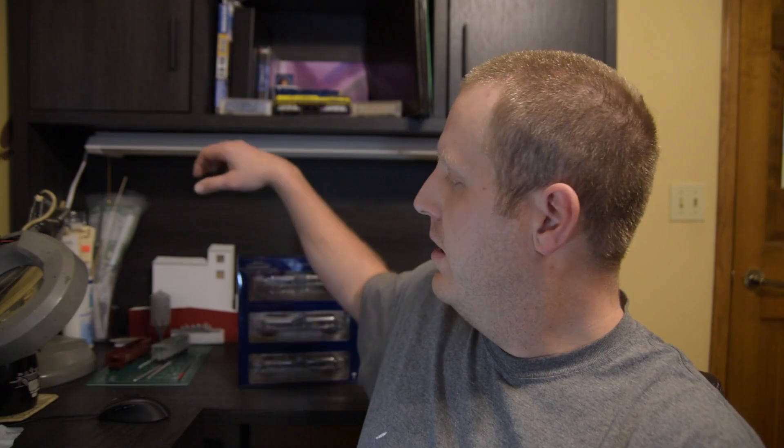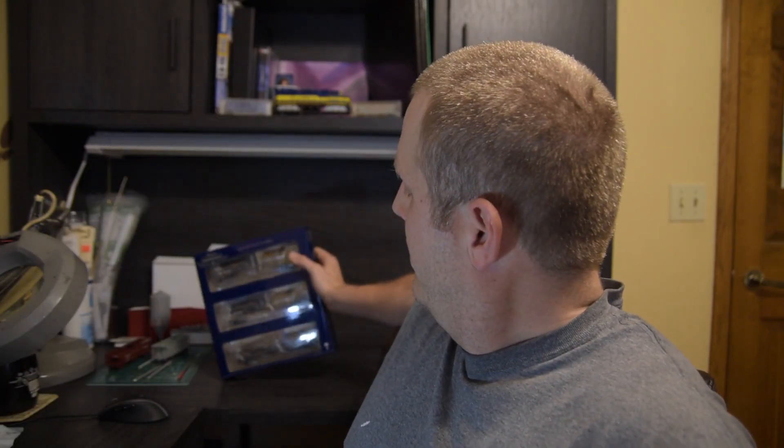As you can see back here, I got the brand new Athearn 20,000 gallon GATC tank cars. I got a three-pack in Alaska Railroad. I'm really excited to see the fire suppression car and see how close it is to the actual one. They list for $149.98 on Athearn's website. I pre-ordered them at Engine House Services in Green Bay for $127.00 — a pretty decent discount.